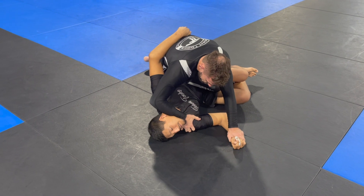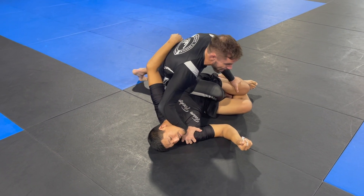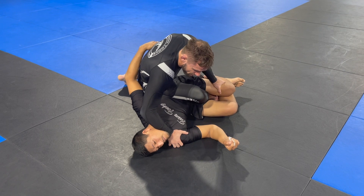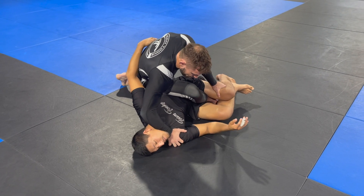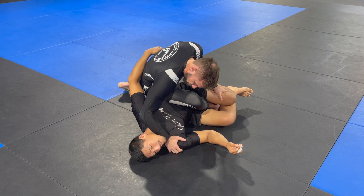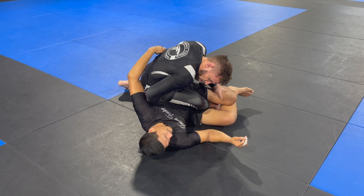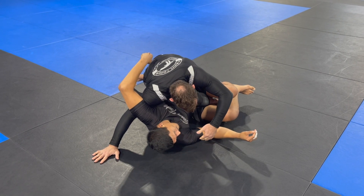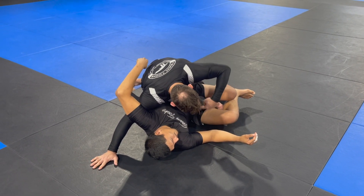My hand comes underneath and I kind of cup the shoulder, pin the head to the floor, and anchor this position — pushing the leg, keeping it here. If he's trying to move, I just keep him stretched so that he doesn't have any powerful movements. From here, humble under, head to the floor, start looking for this arm as I bring my knee down.